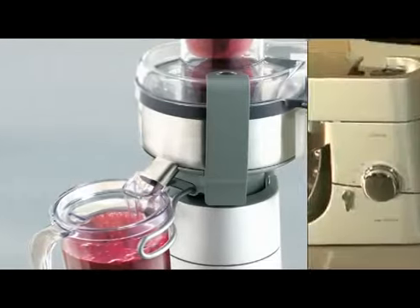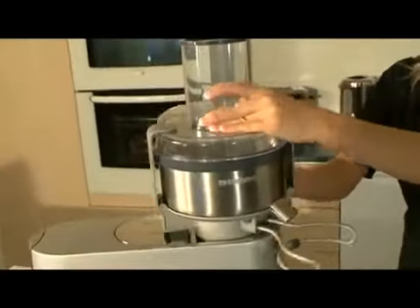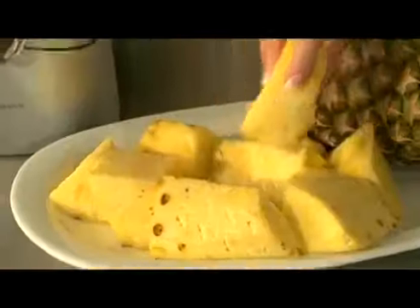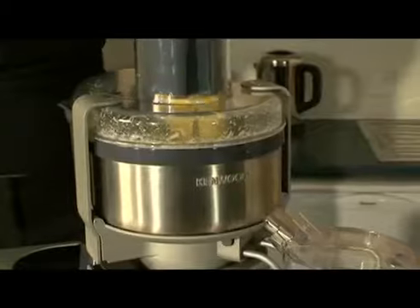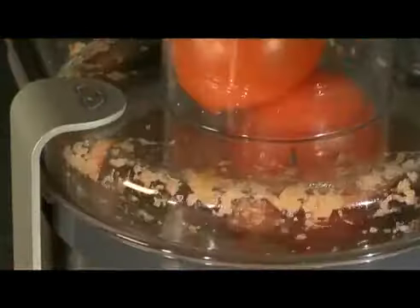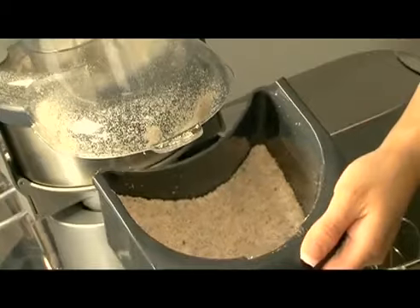Today we are even more aware of the benefits of juicing. It's an easy and enjoyable way of increasing our intake of the vitamins and minerals contained in fruit and vegetables that are essential for our good health. The Continuous Juice Extractor can juice all types of fruit and vegetables. It's quick and easy — there's no need to spend time preparing fruit and vegetables for most food. Just wash them, remove any large stones, and the attachment does the rest. It's excellent for making wines and jellies, and even for desiccating coconut. The continuous action means that if you're preparing large quantities, you don't need to keep stopping to empty the containers.